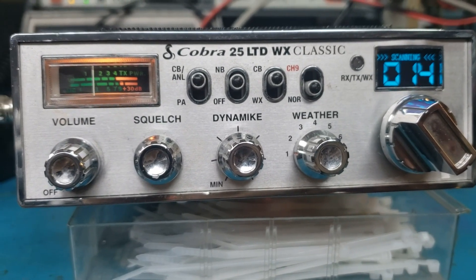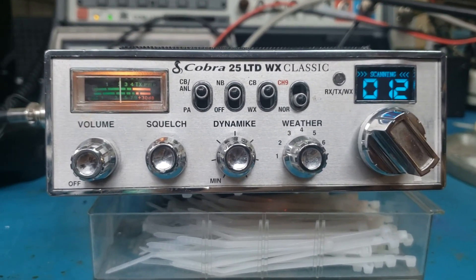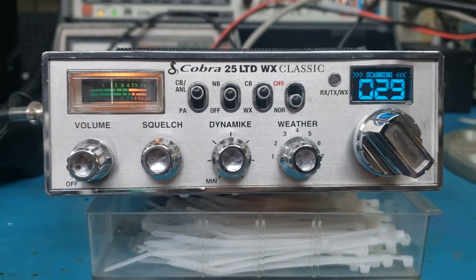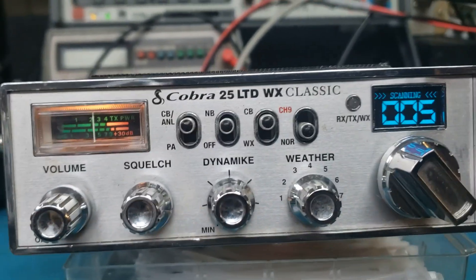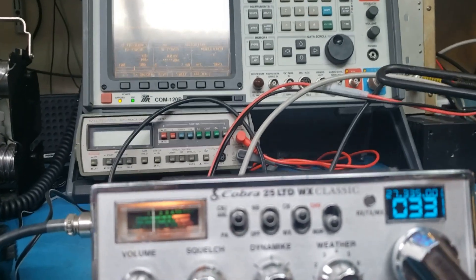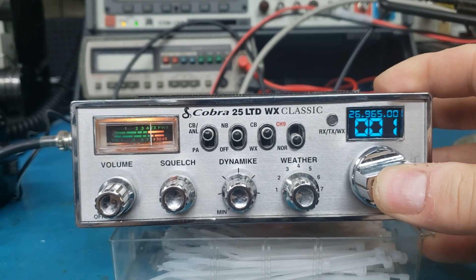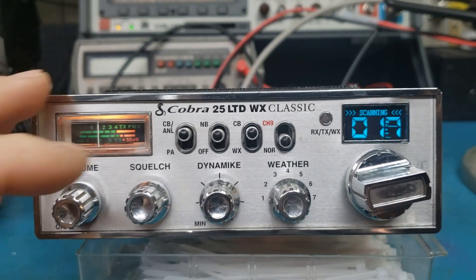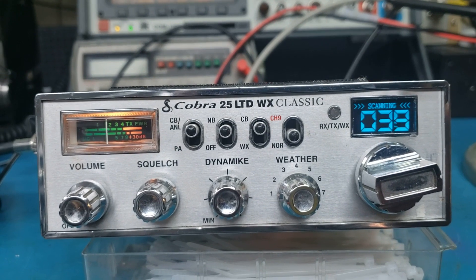Looking at the channel scan here on this Cobra 25 LTD — this one was done for worldwide sideband, 2220, known locally as 222. You can stop the scan by hitting the mic. If you want to go to a certain channel, or if you want to scan, you hold the channel selector in and it starts to scan. It'll pick up anything over a certain level, and that can be adjusted — bring the squelch down a little bit.